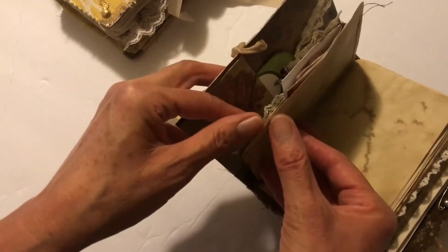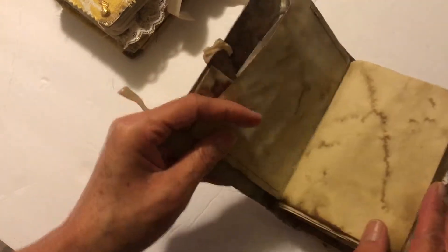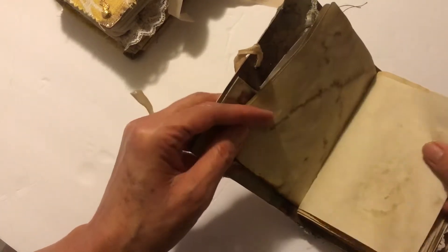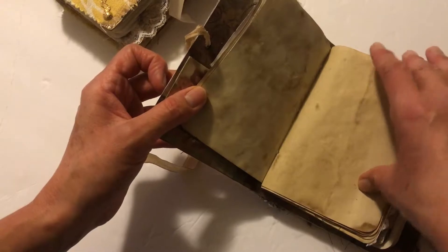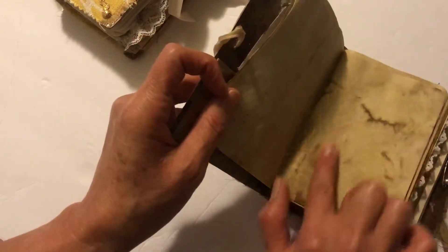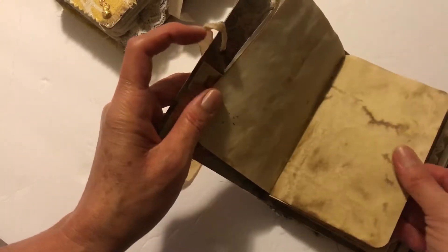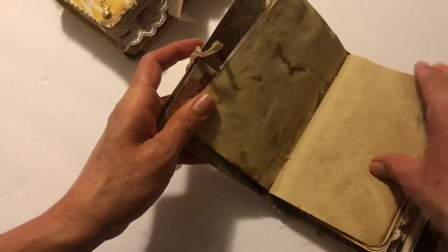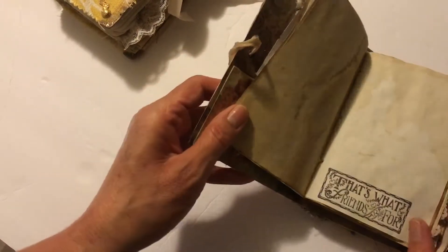I always try to leave a lot of blank paper for writing so you can obviously use it as a journal, putting pictures in, or any kind of memories. I did the darker coffee staining and I hope that's something you like — it's definitely not for everyone, but I tend to like the darker coffee stain. I think it gives it such a really nice effect. Just more of that blank paper to jot down all those really special memories.